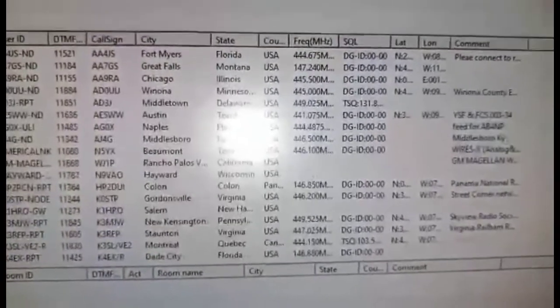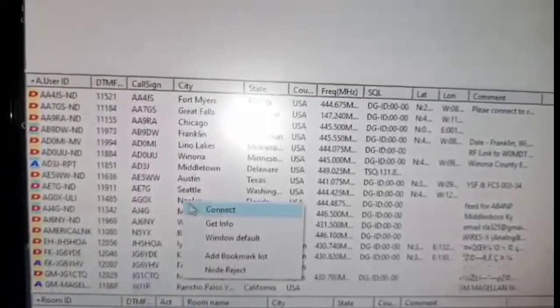If there are no errors, you'll know because when you move the mouse and right-click on something, it will give you the option to connect. If it doesn't, then there's an error — send me a picture.